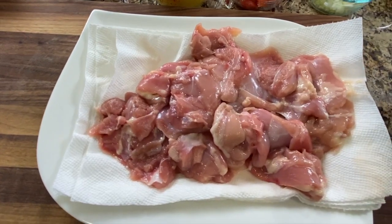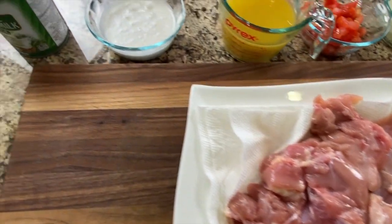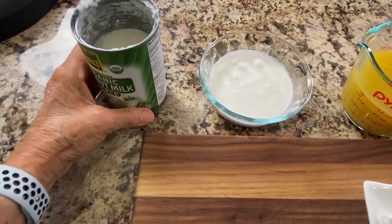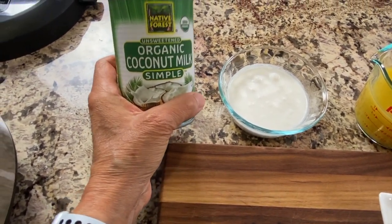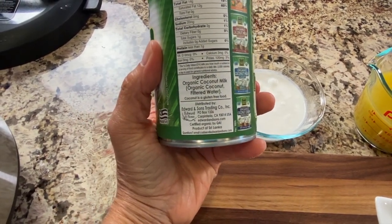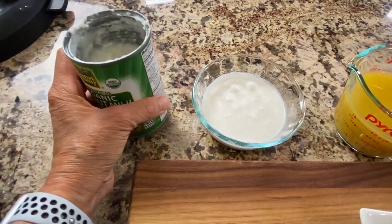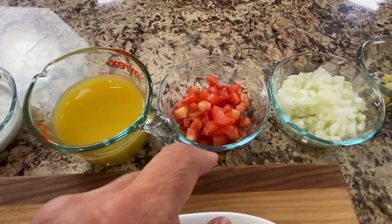So you can see what goes in this recipe. First up we have our chicken — I'm using boneless skinless chicken thighs here, but you can use chicken breast if you like. We're going to need some fat, so I'm using some organic coconut milk that is full fat. I love this brand because the ingredients are so clean — just organic coconut milk and water. We'll need some chicken broth, and then I have some diced tomatoes.